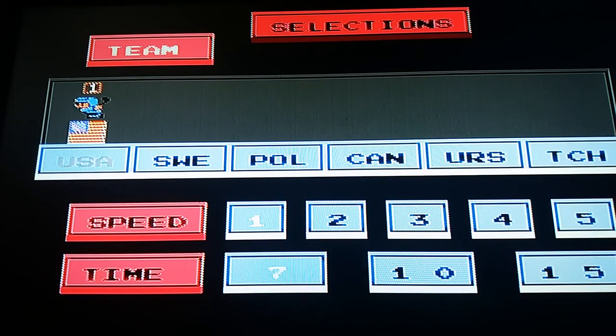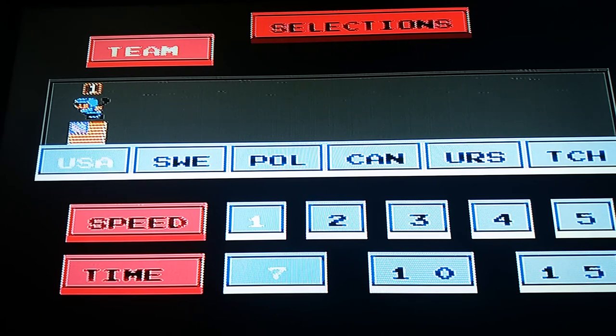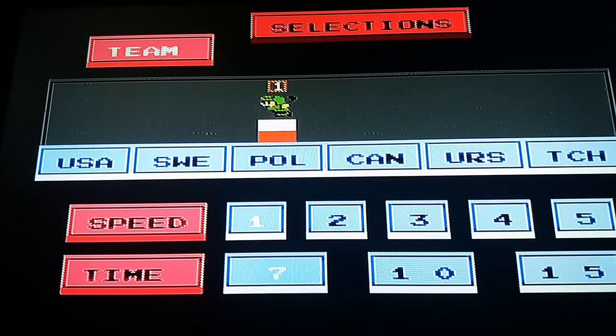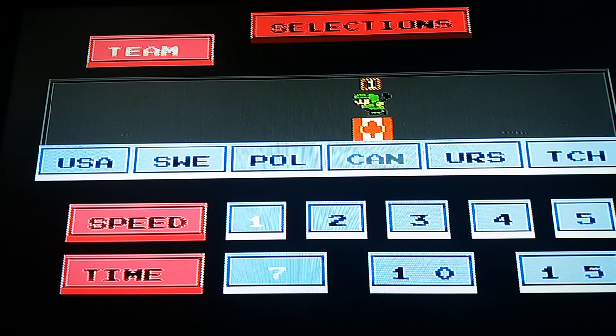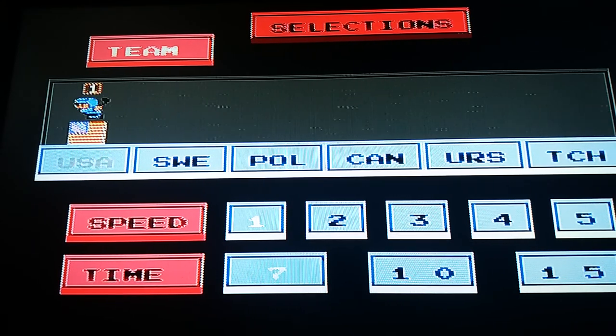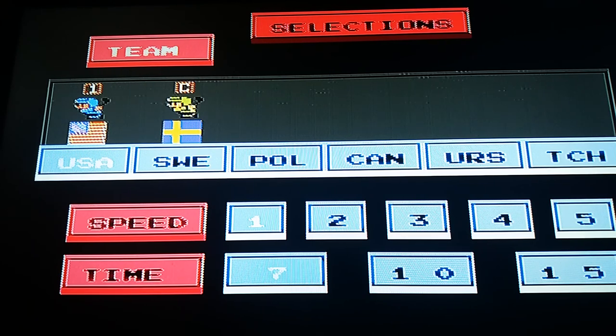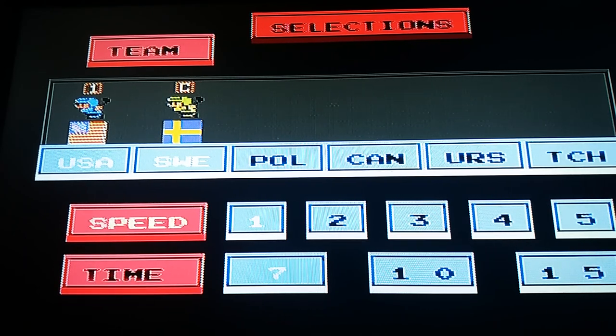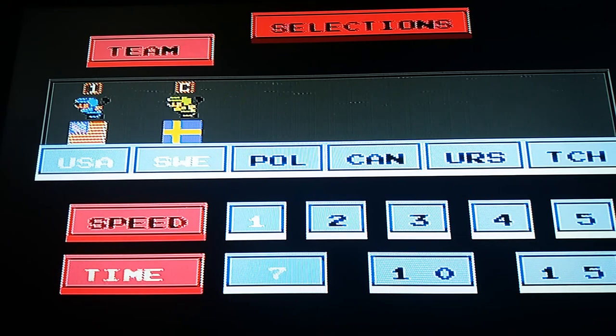Select your team. This team, this team. For Ice Hockey — selections. USA, United States. Sweden, yes it's Sweden. Poland. Canada, yes it's Canada. Russian, yes it's Russian. I'll pick USA versus Sweden. Time is 7, speed is number 1. Start.